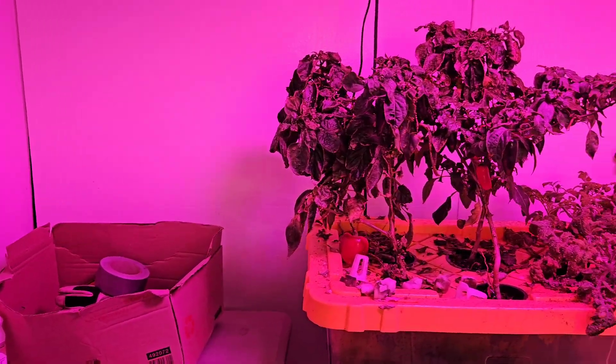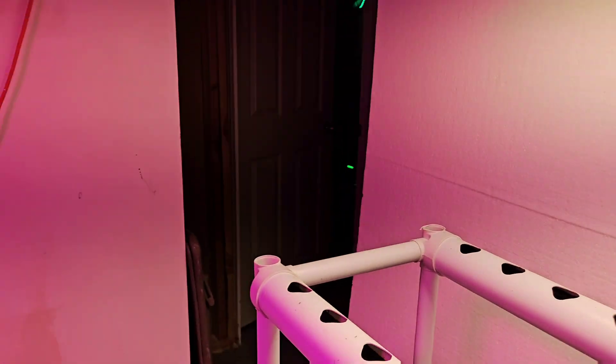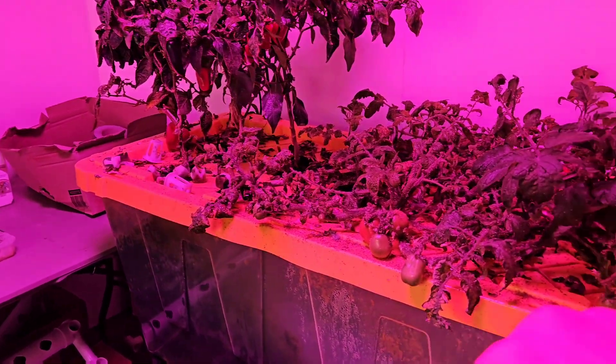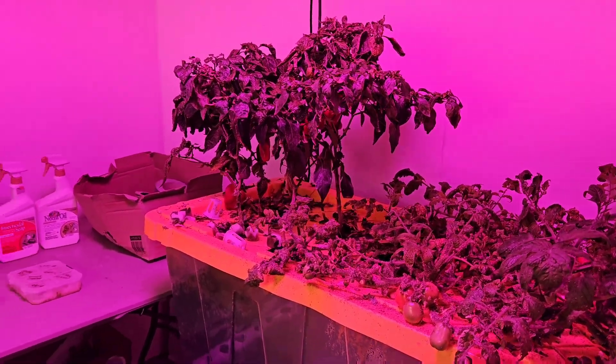The walls are actually just insulation panels from Home Depot — they have a really cool reflective coating on there and it helps the light bounce back. Oh, there's a little aphid hitching a ride right on my hand right now — got it. That's one of the downsides of coming down here: you get creepy crawlies all over the place. Doesn't really bother me, but some of the people in the house don't really care for it.